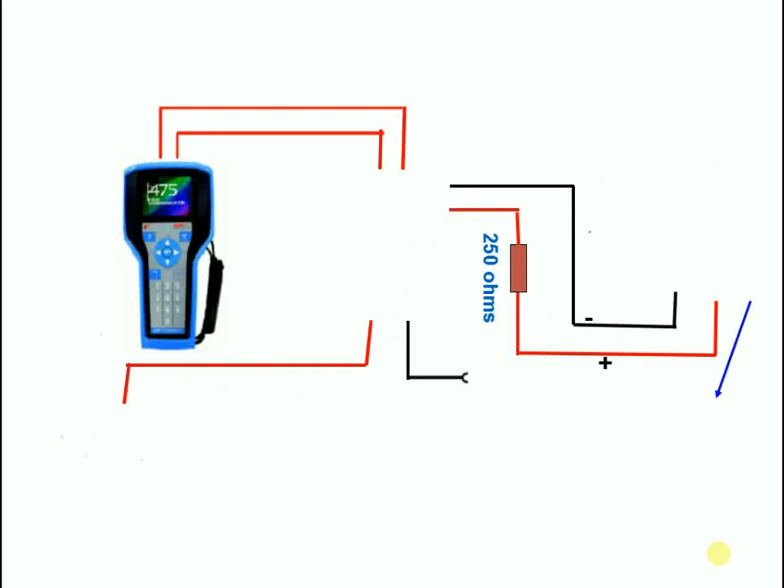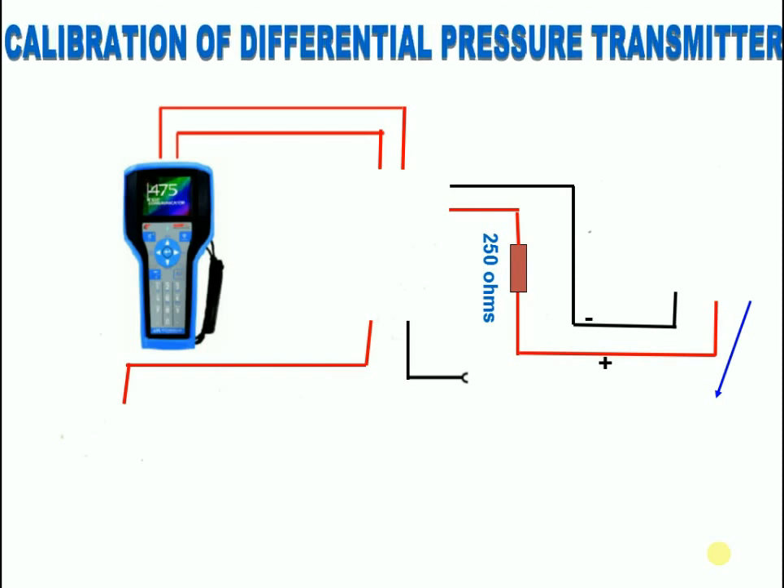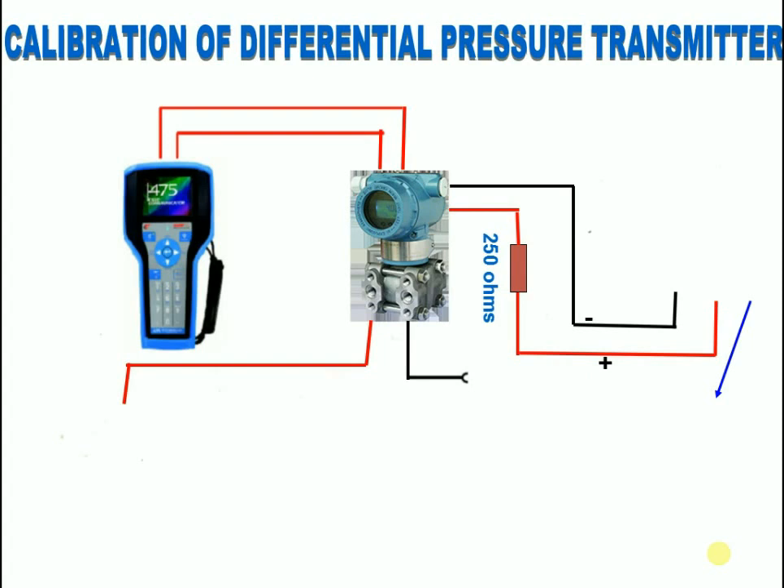Today I want to tell how to calibrate a differential pressure transmitter and the instruments used for doing calibration.